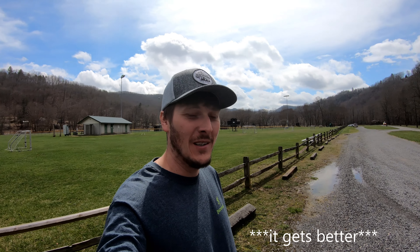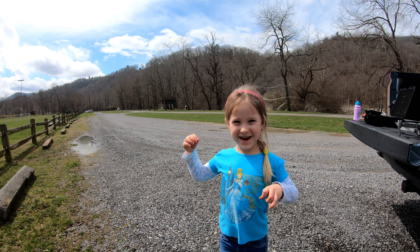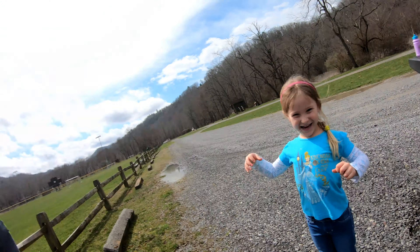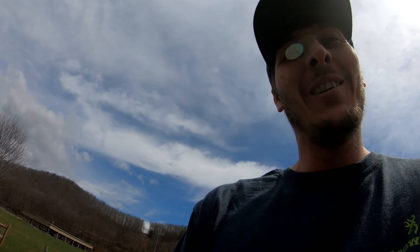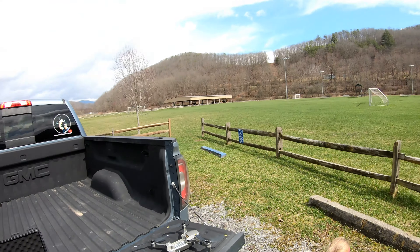I am actually the spotter today. This is my pilot. I think she's ready. She is going to get the drone in the air and she's going to see what she can do, see if she can get some cool footage.